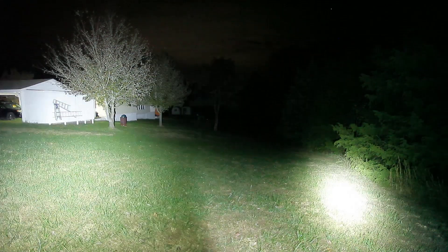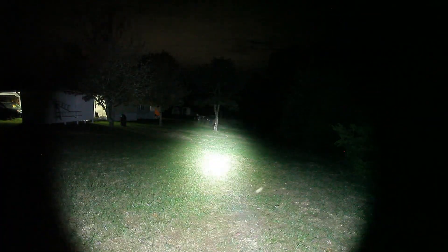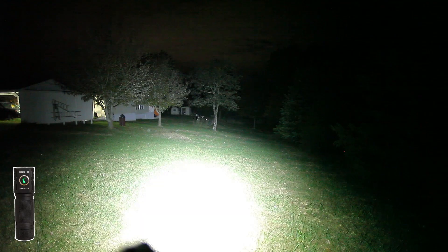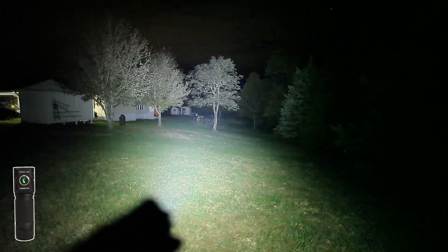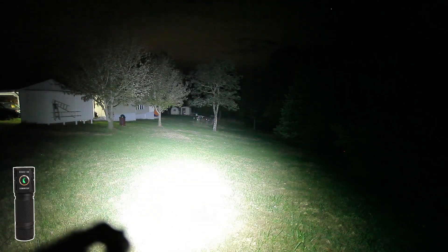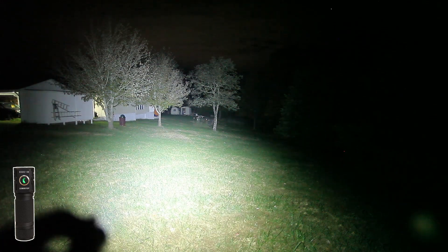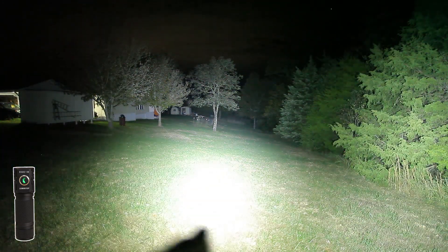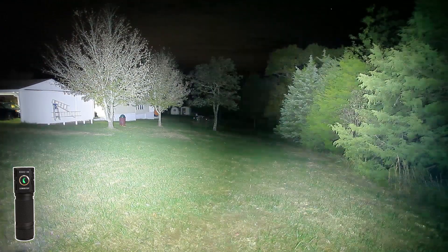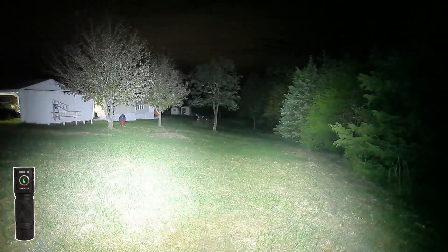On the right is the FW1A. Here is the Lumintop EDC18. EDC18 on the left and FW3A on the right — really hard to tell them apart. The beams look very similar out on the wall and across the yard.